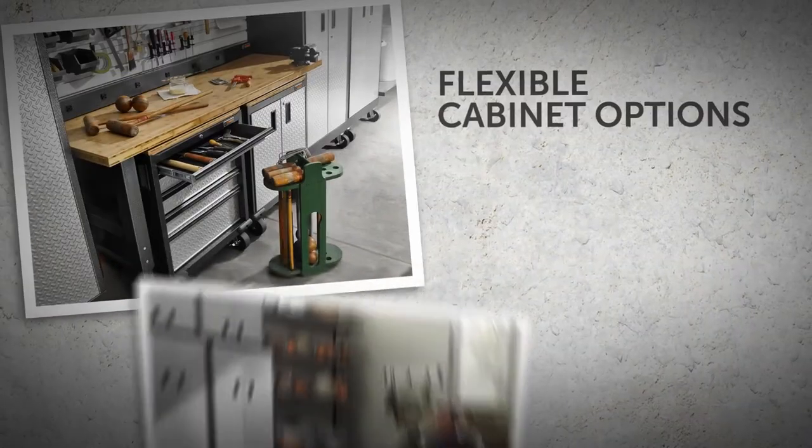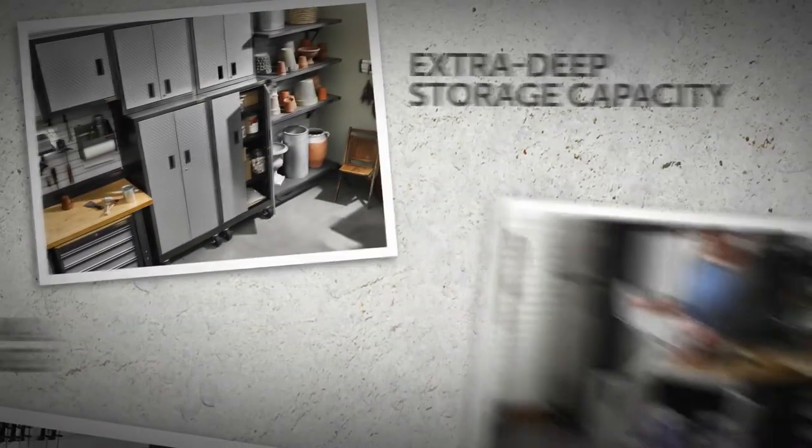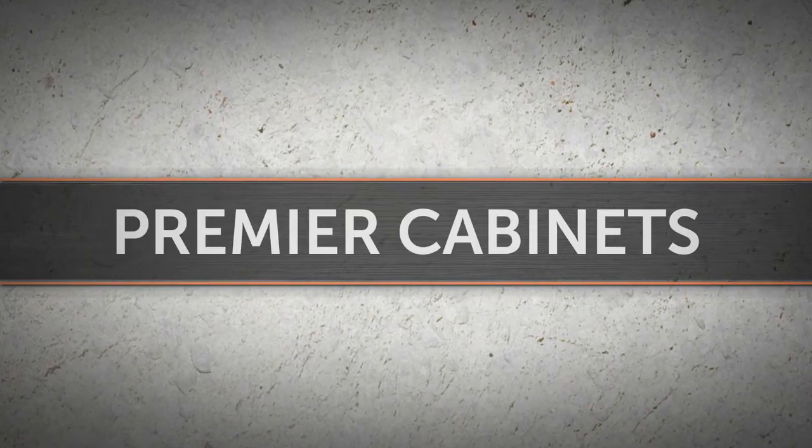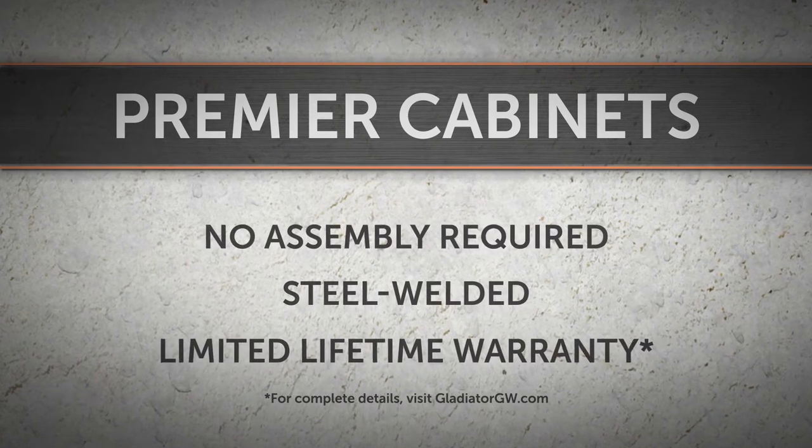With flexible cabinet options to suit your personal needs, exceptional storage capacity and load ratings, and a hassle-free lifetime warranty, Premier Series cabinets are ready to immediately add style and function to any garage space for years to come.